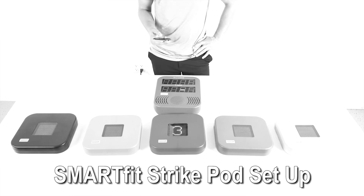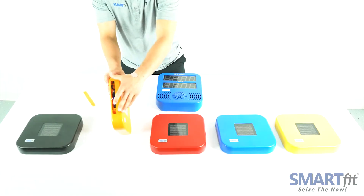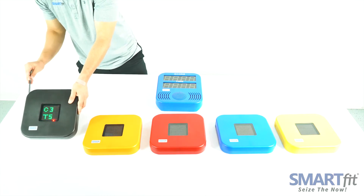This video will cover the steps you should take when starting up your strike pod system. First, turn on each strike pod so that you can verify that the target number and channel number are known.